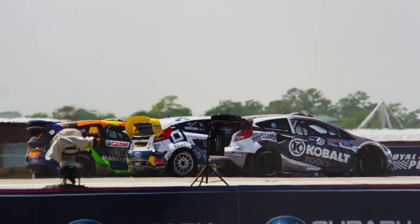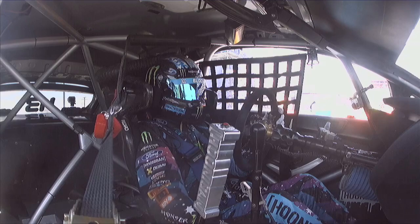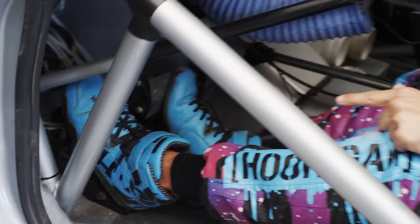Hi, this is Ken Block, and I'm here to go through with you how we get off the start line at a GRC race. So the first thing I would do is put it into stage mode, I would then put it into gear.